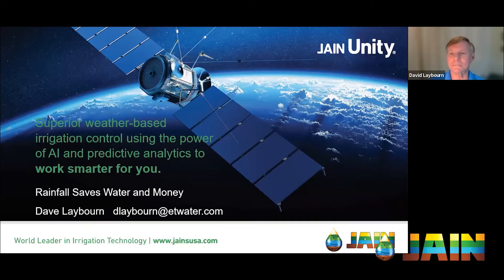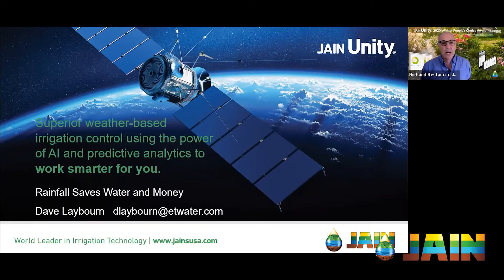Welcome, and thank you for joining us again for another episode of the Jane Irrigation Training Series. I'm Richard Restuccia, Vice President of Water Management Solutions, and your host today. Today we are going to be talking about rainfall and how to use rainfall to supplement your irrigation. Normally people think of irrigation as supplemental to rainfall, but more and more we're seeing that the rain is supplemental to the irrigation.